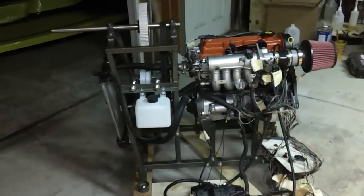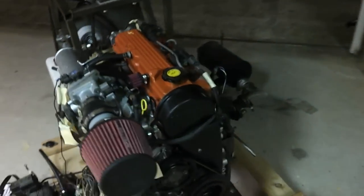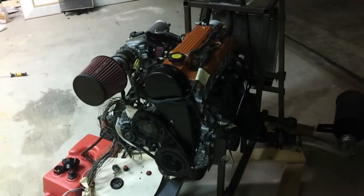I didn't do a whole lot to it — I just cleaned it up, painted it in a few places, and gave it a new timing belt, water pump, and a couple of new gaskets and seals as well.